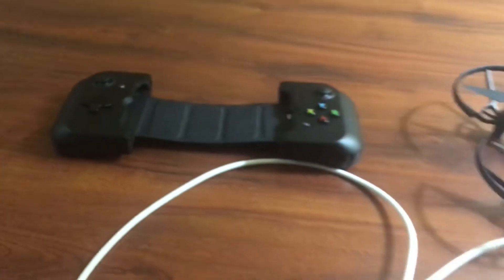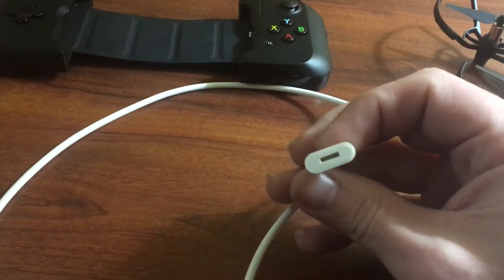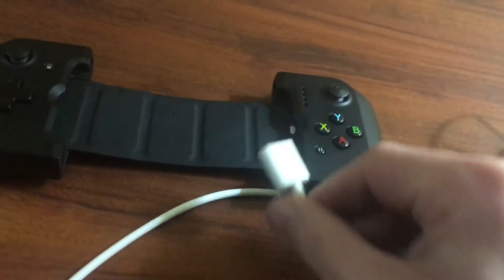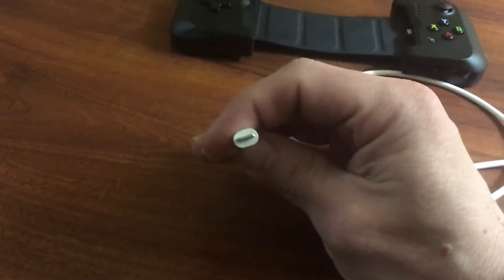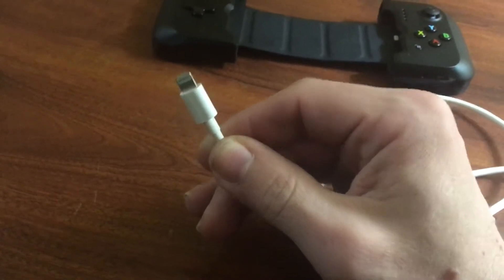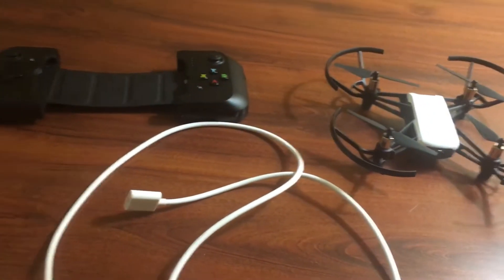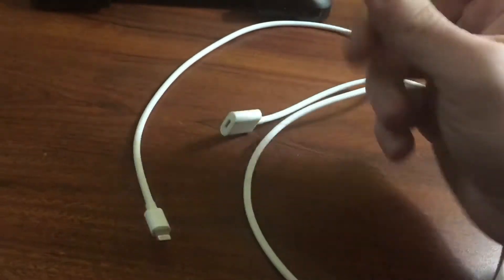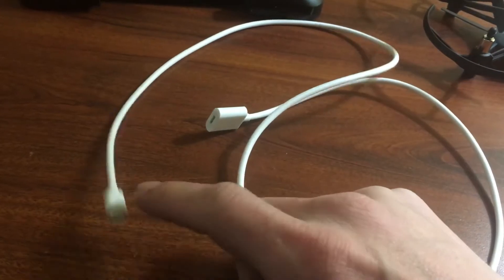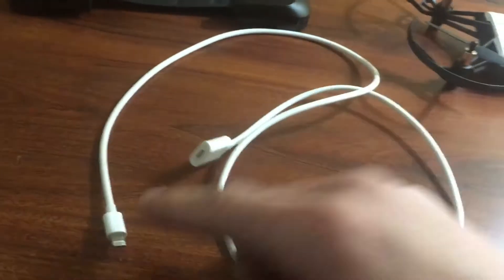I had the FPV goggles, and all I did was use this cord right here. This cord goes in there and fits in snug, and this end goes into the cell phone, and the cell phone goes into those Air Hog goggles. It's as simple as that. I'm not sure what this cord is called — it's a male to female adapter, that's exactly what it is. That's kind of how I googled it.